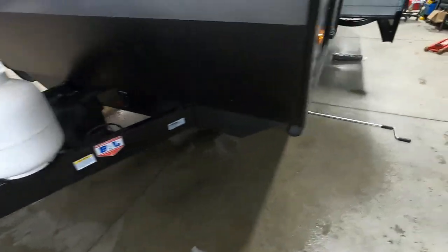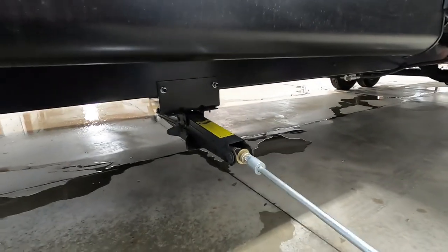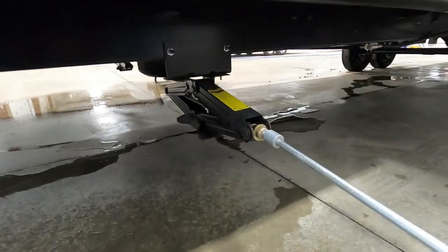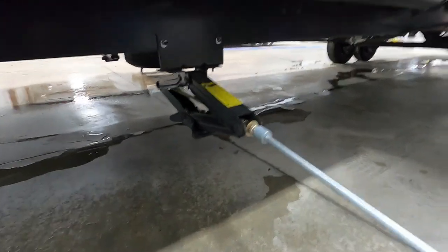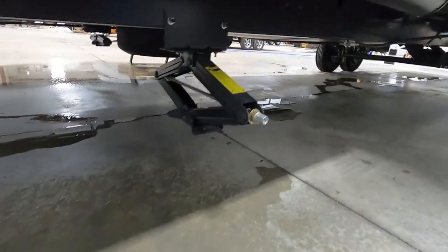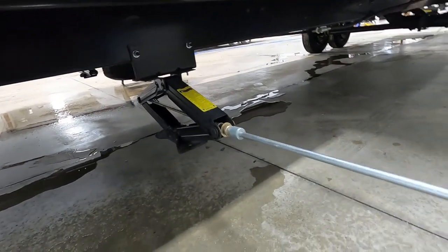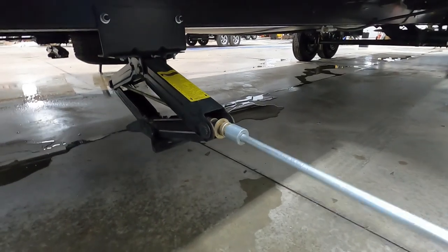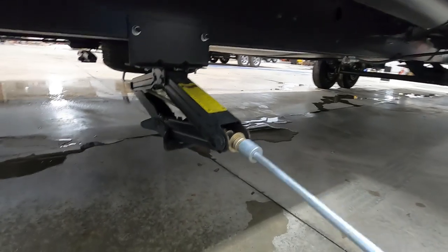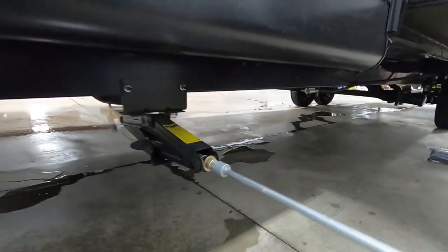Once the unit is level, the next thing we do is stabilize it. All four corners of your unit have stabilizing jacks with a three-quarter inch hand crank. I recommend using stabilizing jack pads — they protect the feet of your jacks from dirt, debris, and hot blacktop in the summer. Put them down and then run the jacks down just until they're taut. You can use an impact driver to run them down quickly, but slow down at the bottom. All we want to do is stabilize, not lift the unit.